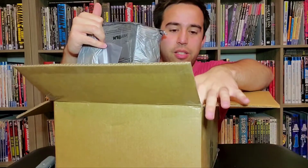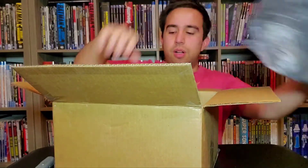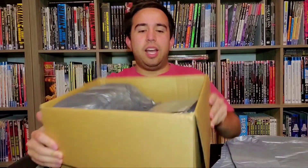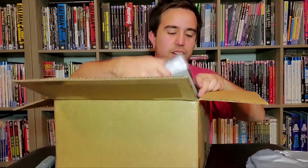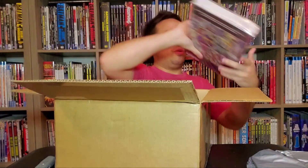This one was not packed super well. It has the foam but it's just that — it doesn't seem very secure in there from the corners.